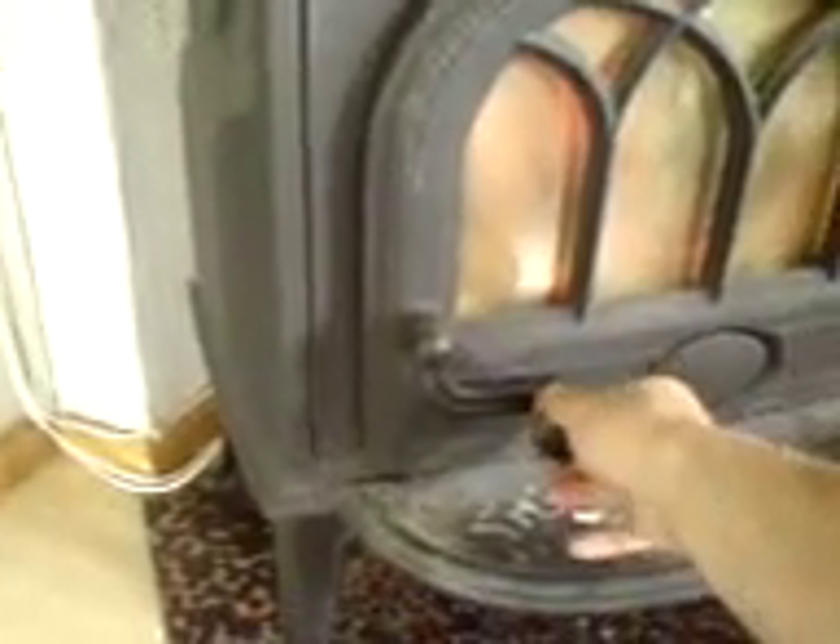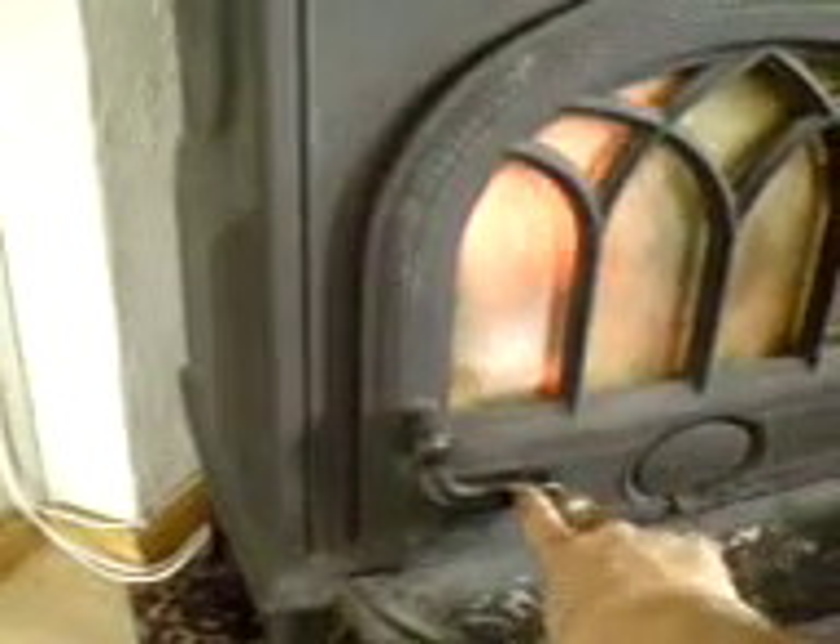Hi again, this is my project with used oil in the wood stove - trying different things. This latest setup is better than the last one I had, with ceramic fiber as a wick.